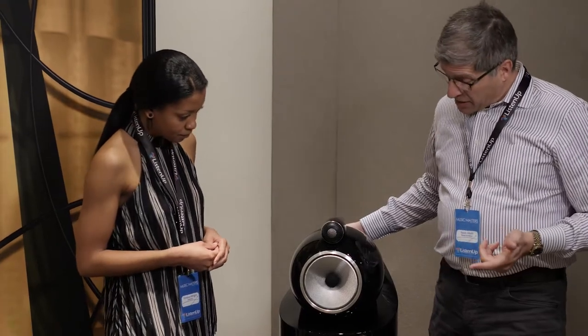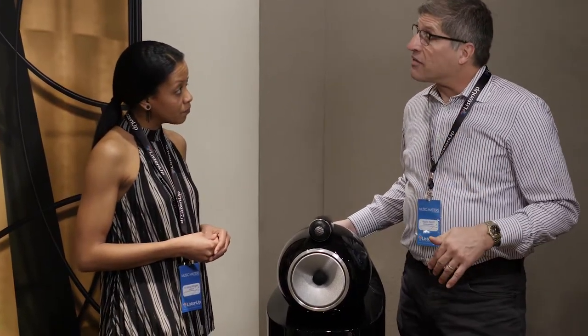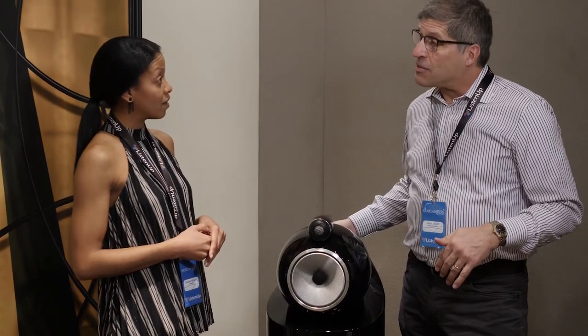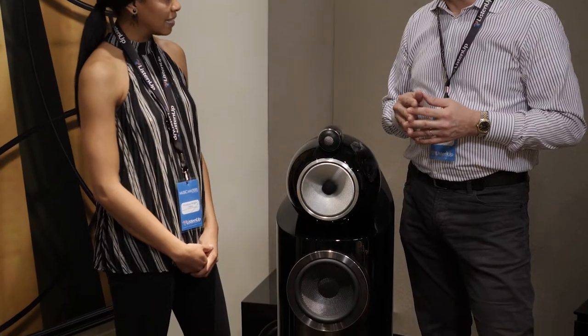One of the things I'd like to highlight about these, which some people don't know, is we build the entire product in our Worthing factory. It's a pretty amazing process all the way down to the laminates that are used for building the cabinet. We align them at 90 degree angles, laminate, glue it up, and even form it into place before CNCing. So we truly do build this entire product from the ground up in house. It's really an amazing value at this level of performance.